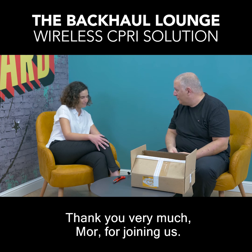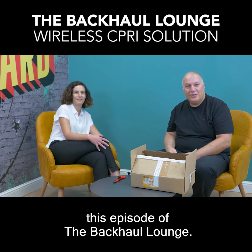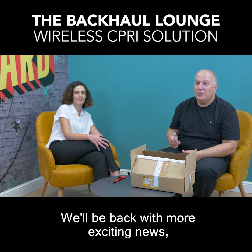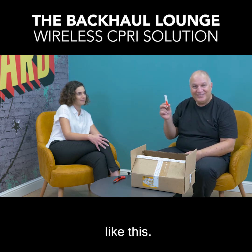Thank you very much, Mor, for joining us. Thanks for having me. And thank you for watching this episode of the Backhole Lounge. We'll be back with more exciting news like this. Thank you very much.